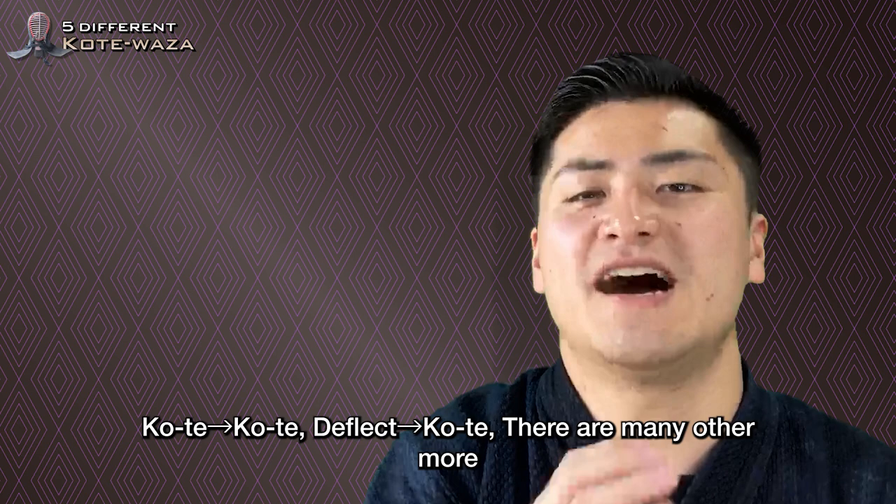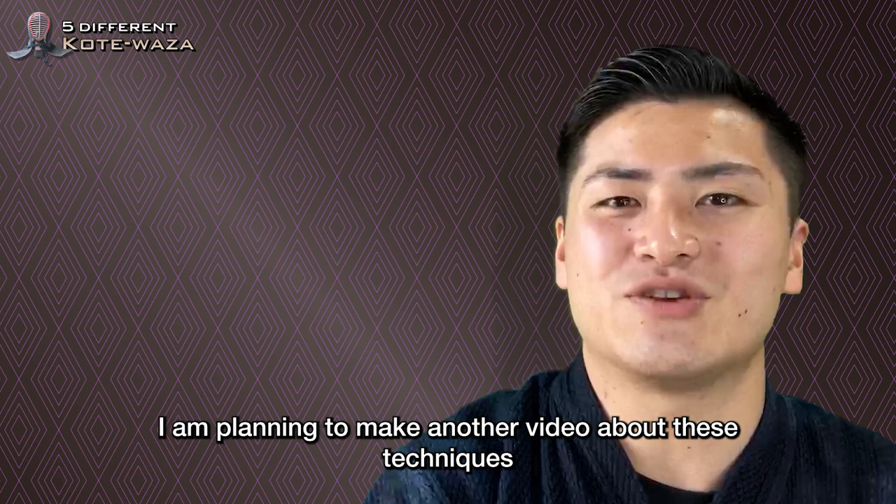Hope you're looking forward to it. Thank you for watching until the end. Thanks for listening.